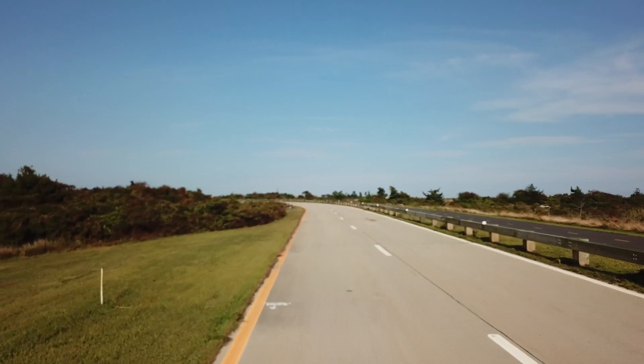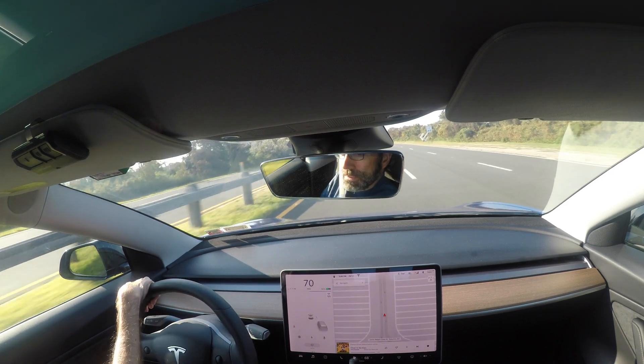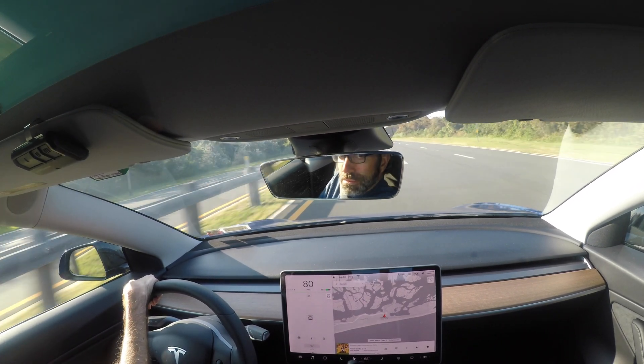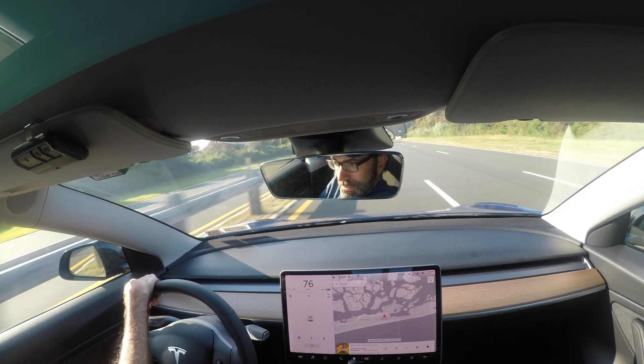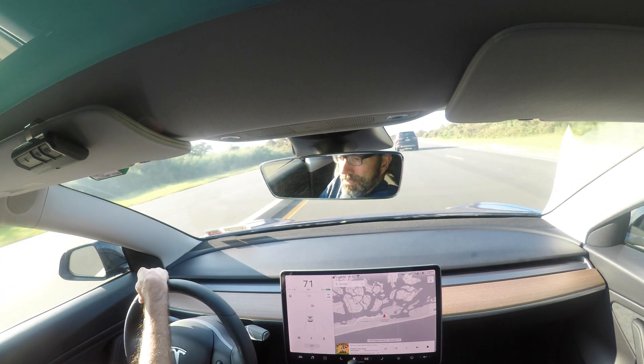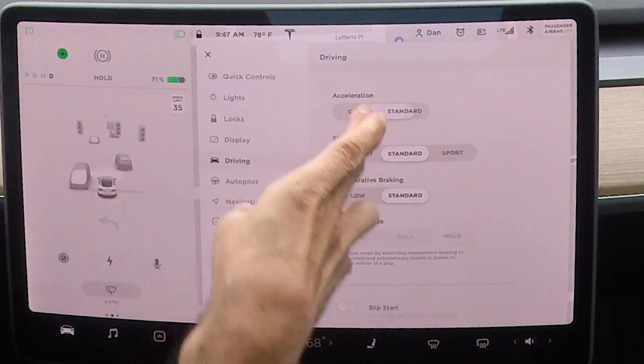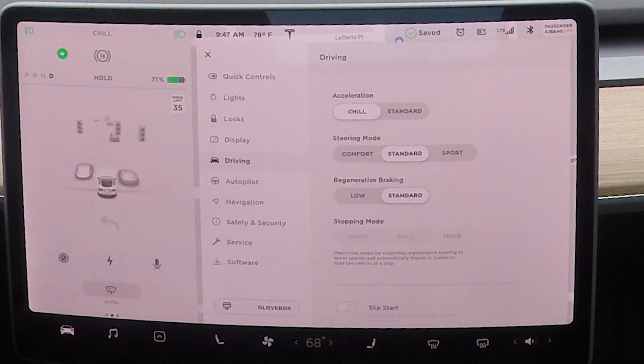Driving on the open road is most enjoyable. All humans who've ever been inside me will never forget the incredible instant torque they experience. I offer several modes to satisfy your driving style. You may adjust the amount of acceleration. By selecting Chill, it limits acceleration for a slightly smoother and gentler ride, whereas the standard mode provides a normal level of acceleration. When Chill is selected, it is displayed on the touch screen above the driving speed. Let's take a look at my 0 to 60 using Chill mode.